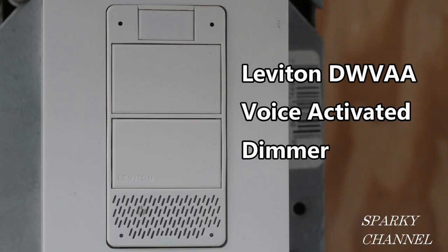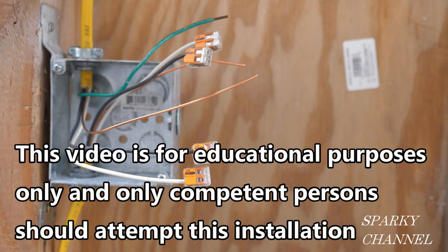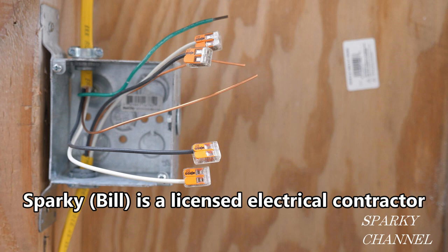Hey, this is Bill for Sparky Channel and today I'm gonna show you how to wire and program the Leviton DWVAA voice activated dimmer with Alexa built in. Now let's show you how to wire this voice activated dimmer up. This video is for educational purposes only and only competent persons should attempt this installation.